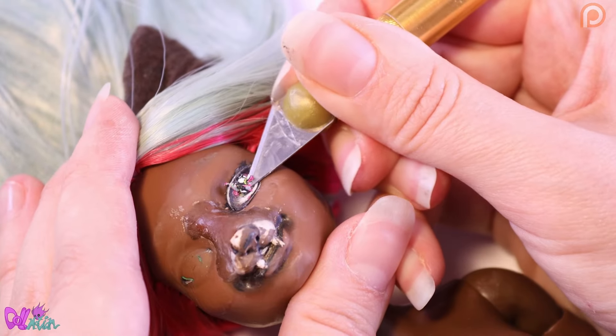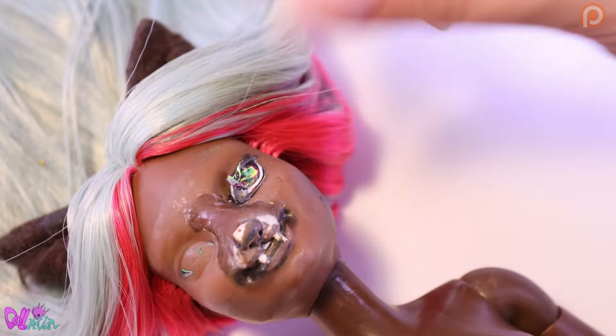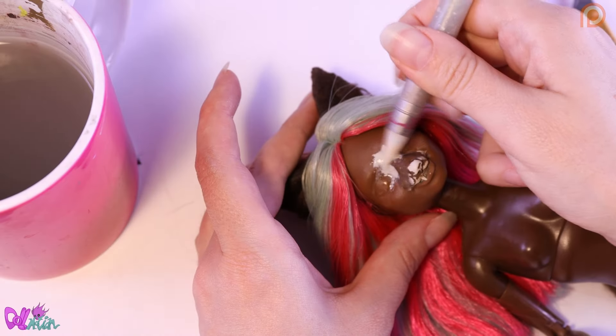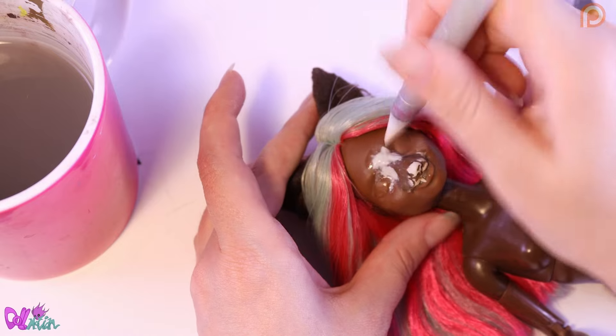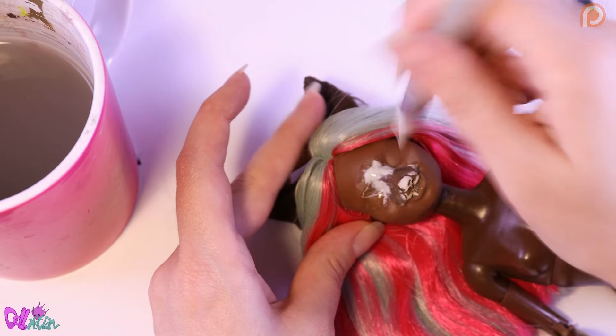Wow, it's really hard to take off. Hey, you can see the old green eyes! Okay, now we're going to fix the crack above her nose and tone down her smile.